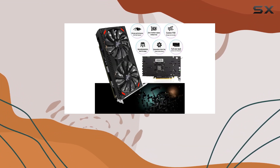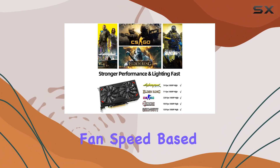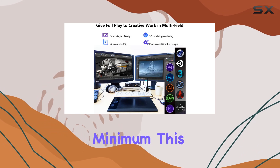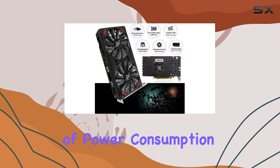One of the standout features of this card is its intelligent fan system. Utilizing semi-automatic fans, the RX 5500 can adjust fan speed based on GPU temperature, providing efficient cooling while keeping noise levels to a minimum. This means you can enjoy intense gaming sessions without the distraction of loud fan noise.